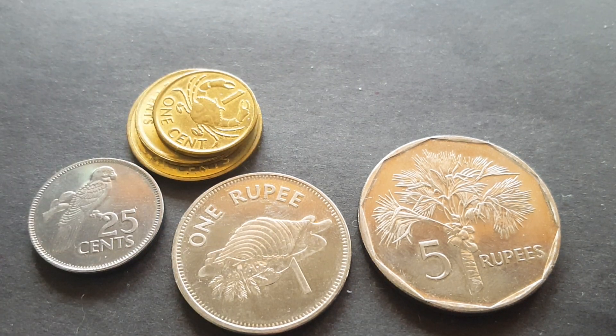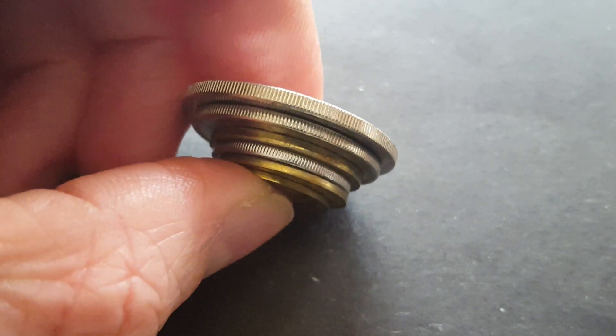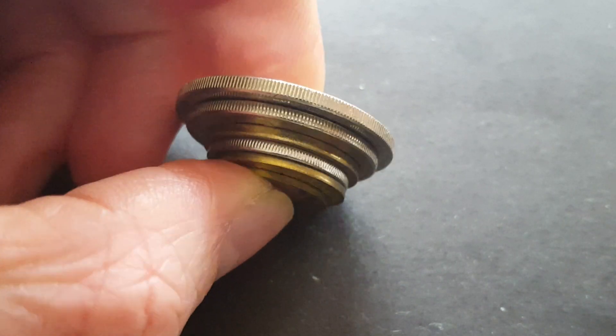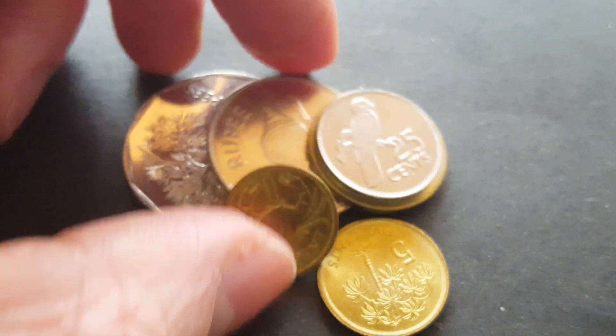If we put them together and look at the sides, the base metal or brass ones are actually plain on the edge, while the copper nickel ones are actually milled. I haven't got the new series but I presume it's pretty much the same.